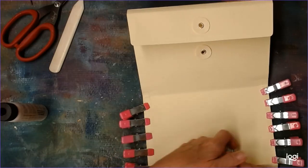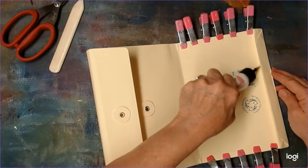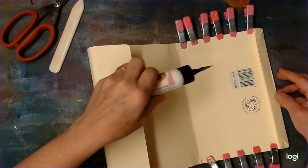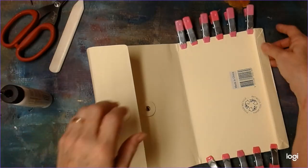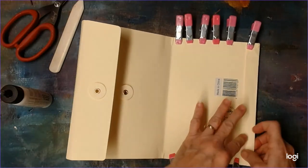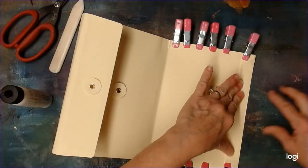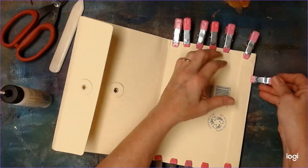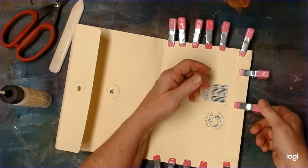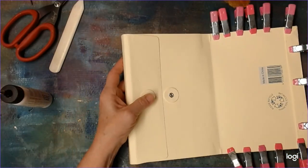I'm going to put glue under here too. I thought I might leave it as a tuck, but it's so shallow it wouldn't make a very good tuck. I'll let that sit a little bit and think about what I want to do to decorate it.